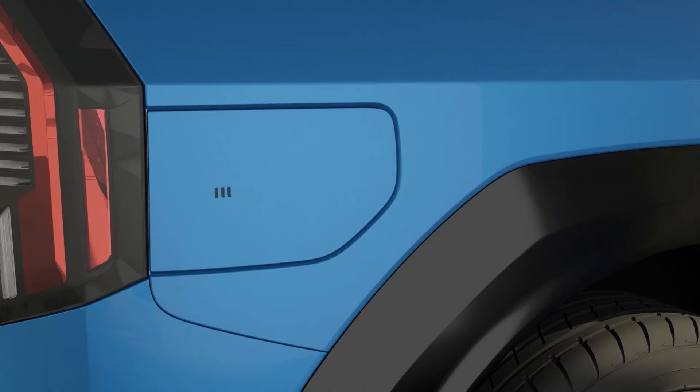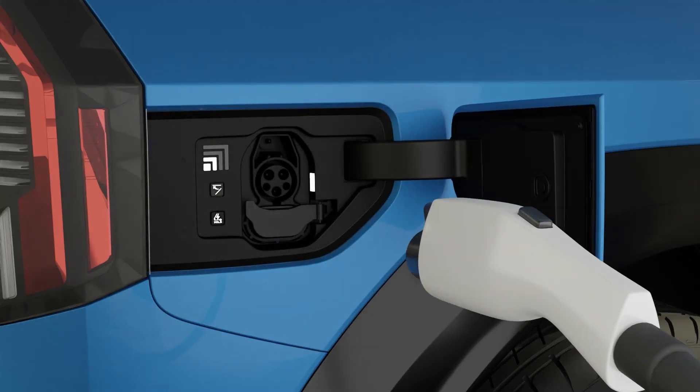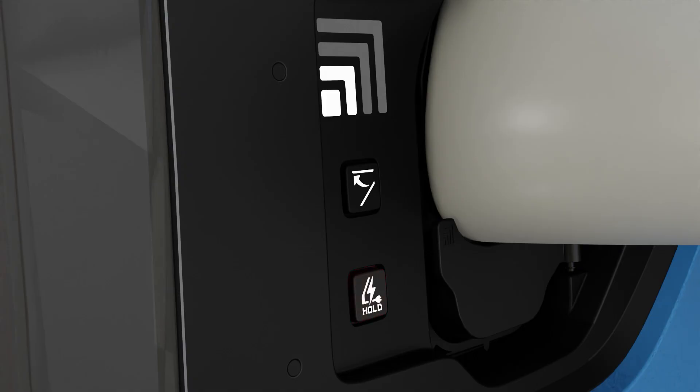Scheduled charging works only when an AC charger or the portable charger is connected to the vehicle at the set time. To charge immediately, press and hold the charging switch to cancel the scheduled charging and start charging.